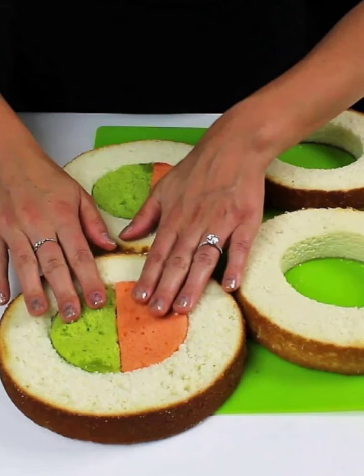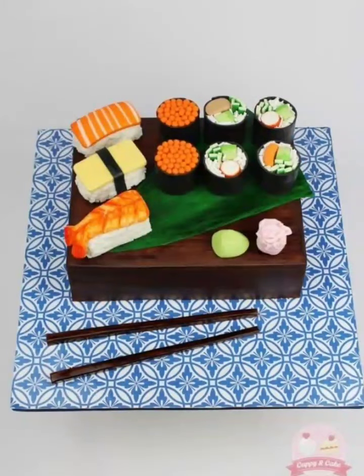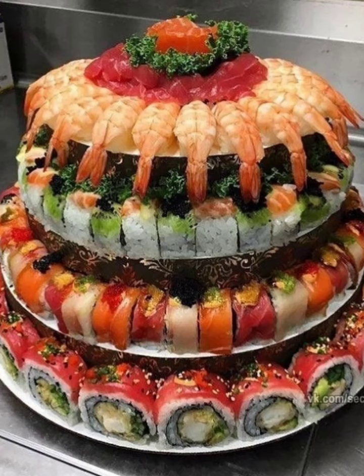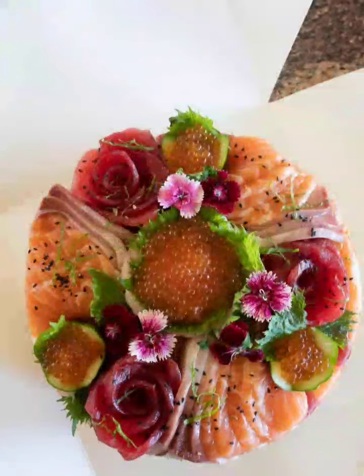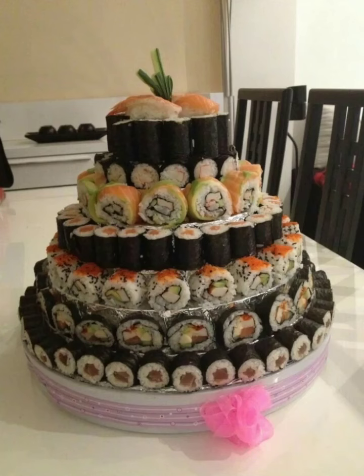Want a more adventurous treat? The Dragon Roll Cake is a unique and flavorful option. Frost a vanilla cake with cream cheese frosting, add avocado, cucumber, and eel sauce, and top with dragon fruit for a colorful and eye-catching look.